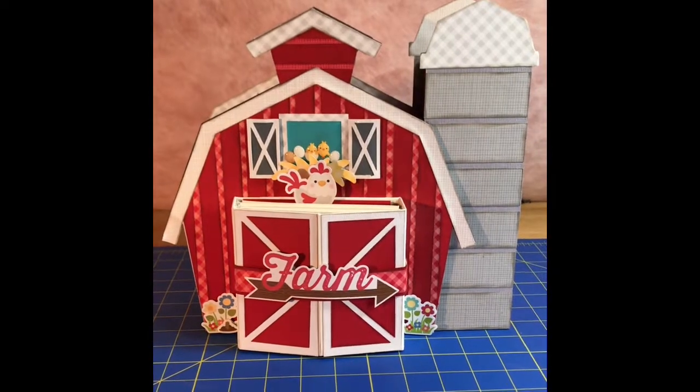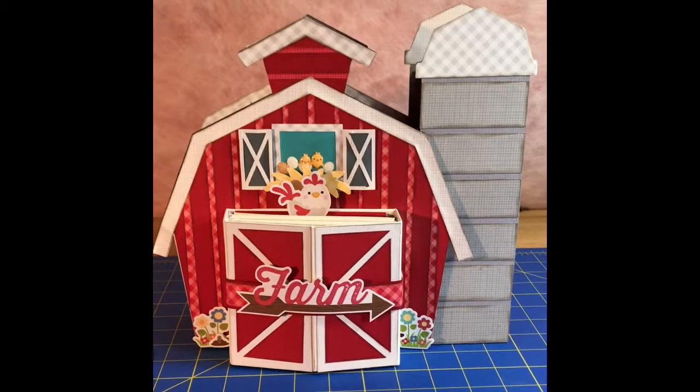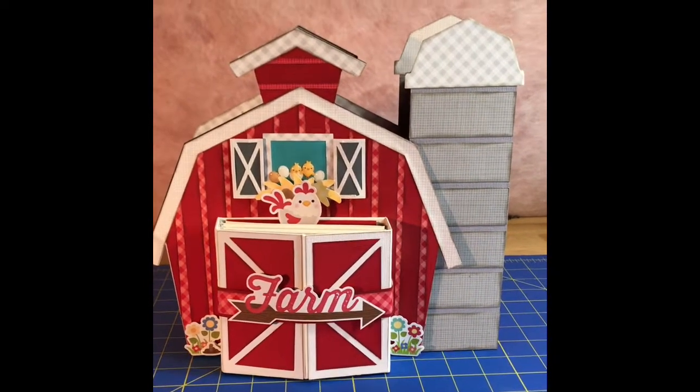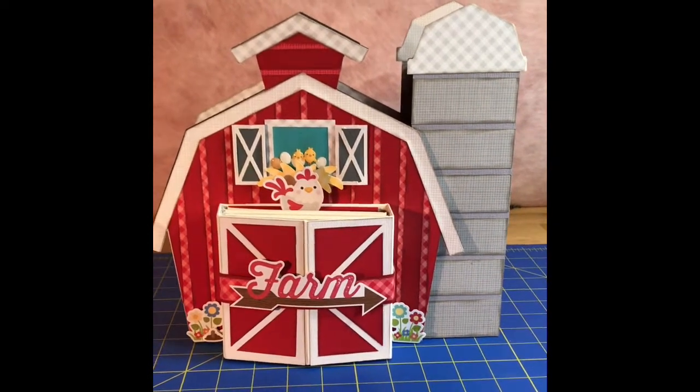I used the cut file from Lori Whitlock to actually make the base of the book, and then I used a ton of the odds and ends and the papers and everything to finish the book off.